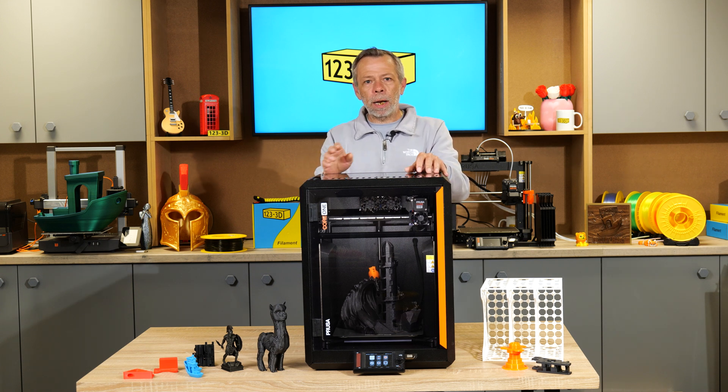We had to get it from Chris, so we could provide this review, because he treasures anything galaxy black and orange like Gollum from Lord of the Rings. My precious.